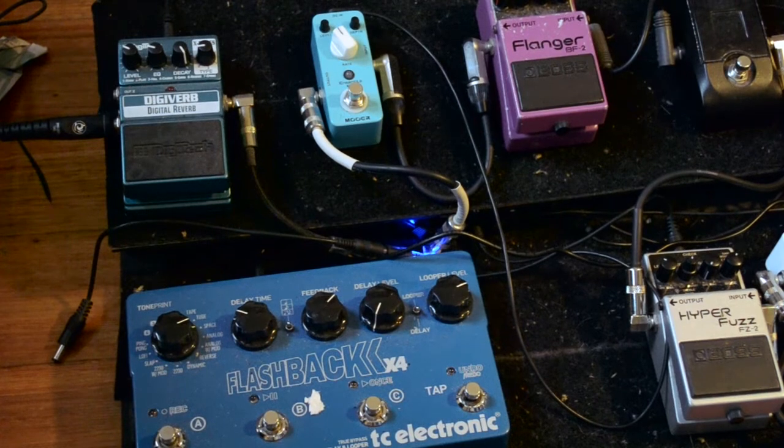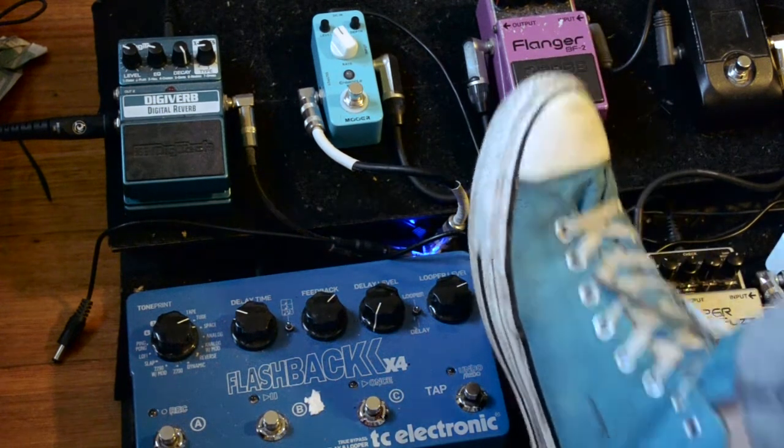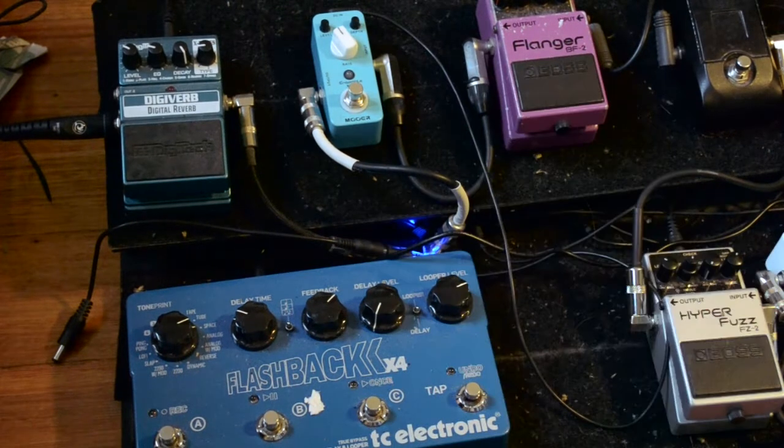Now let's look at the modulation, reverb and delay. First I'm going to look at the Boss Flanger. I've got the manual set on zero, the resonance set on zero, depth just past halfway, and the rate at halfway. Let's play some chords with that.